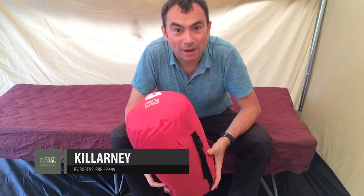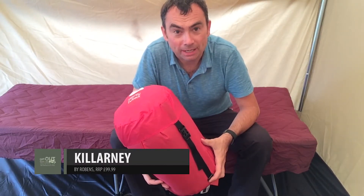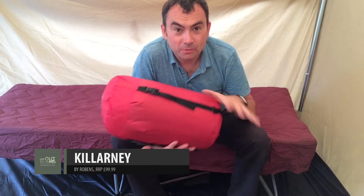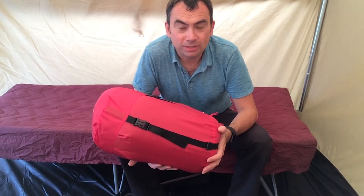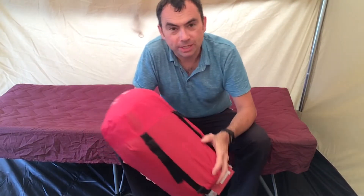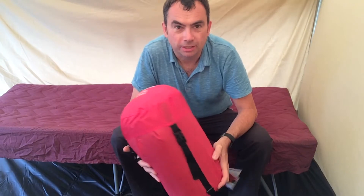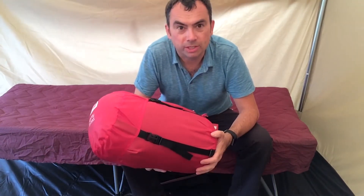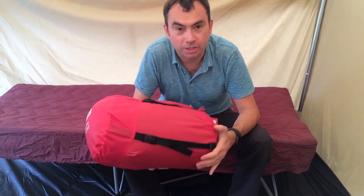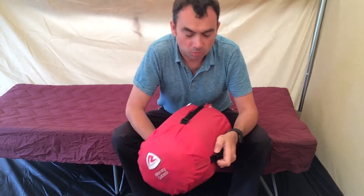This is the Robins Outback Killarney sleeping bag. It's a two to three season sleeping bag, so a little bit warm for the moment. It'll keep you warm just below freezing, just above freezing, and right up to the early 20s, so it's a good general purpose sleeping bag for family camping unless you're going to go off in really cold weather.